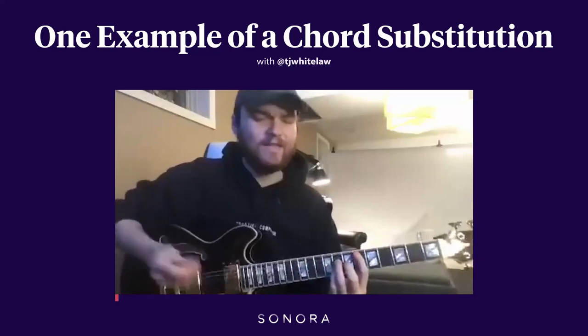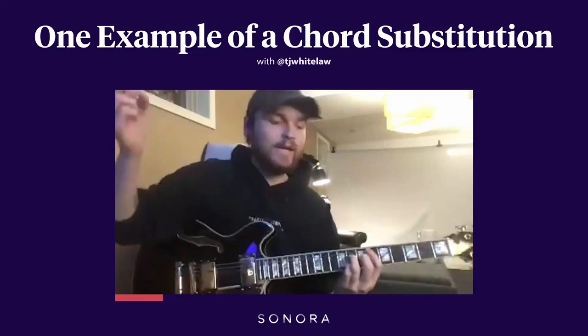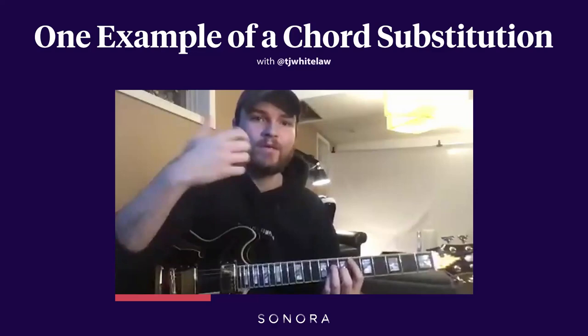So you have this melody. Those are all diatonic chords. Now, if I wanted to build the harmony in a way that gave it some more tension — because as nice as that sounds, I feel like it could be more tense and it could be more resolved.